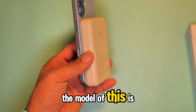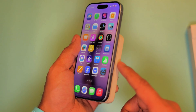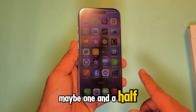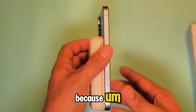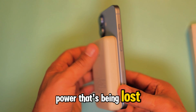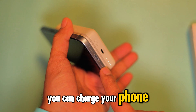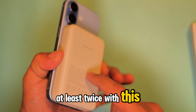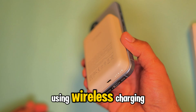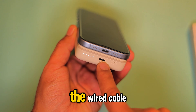The model of this is PB561. I did some quick research and some computations. It's going to charge your iPhone more than once, maybe one and a half, because if you are charging wirelessly there is a lot of power being lost. And if you are using a cable, you can charge your phone at least twice with this power bank. But if you are using wireless charging, you're not going to get the same output as with the wired cable.